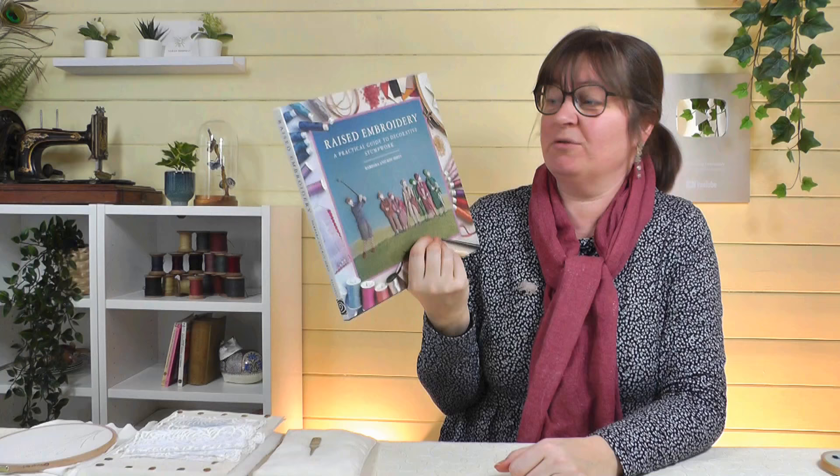In that previous video we did a giveaway of a book by Barbara and Roy Hurst called Raised Embroidery. I happen to have two of these, so I thought I'd give one away, and we will do the draw for that one shortly.